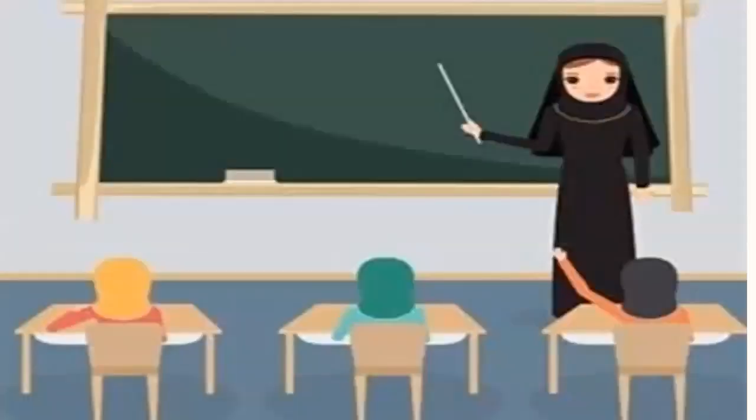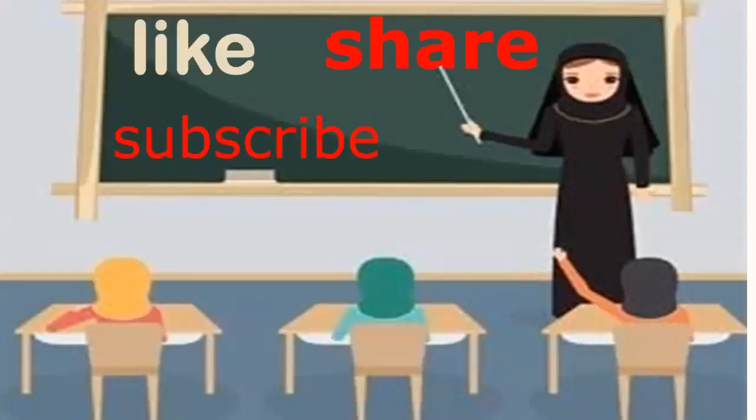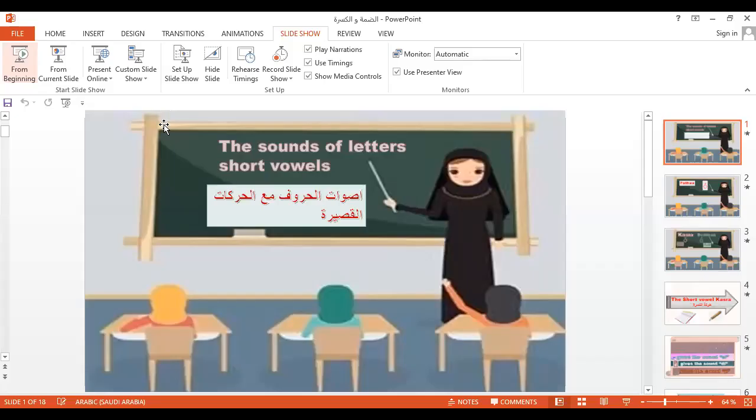Now it's time to leave you. It's great to see you today. Please, if this video is useful for you, don't forget to like, share, and subscribe. Wa'alaikum warahmatullahi wabarakatuh.